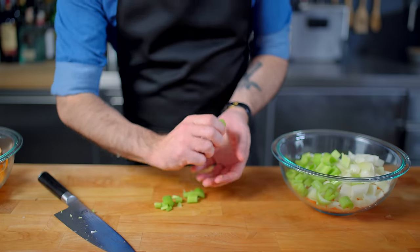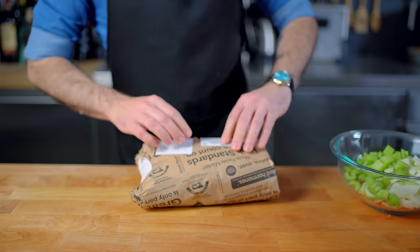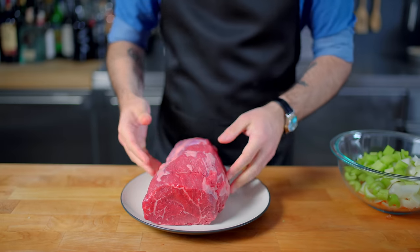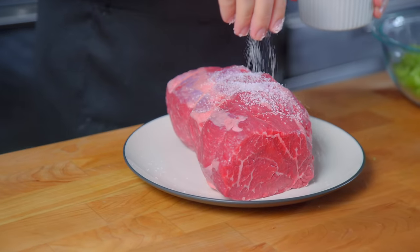And that's mirepoix, the basis of what makes most things taste great in this world, including and not limited to pot roast. And to make a pot roast we need a roast with which to pot. I've got this eye-round roast here, which is a pretty lean cut of beef.